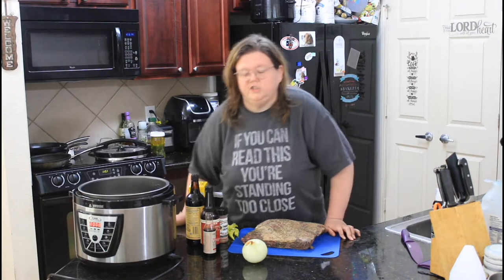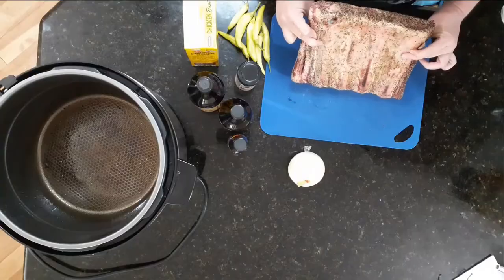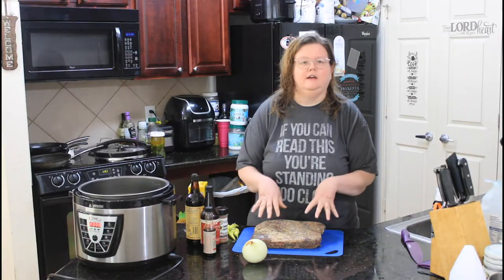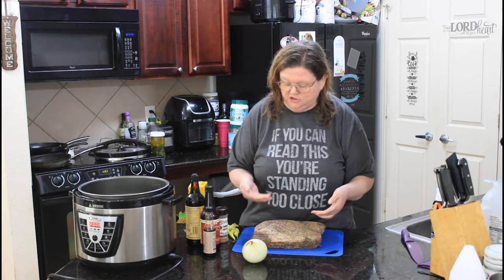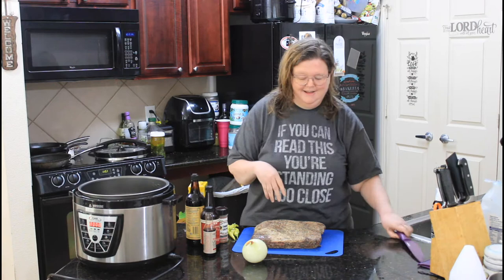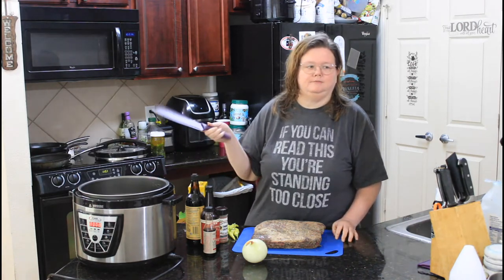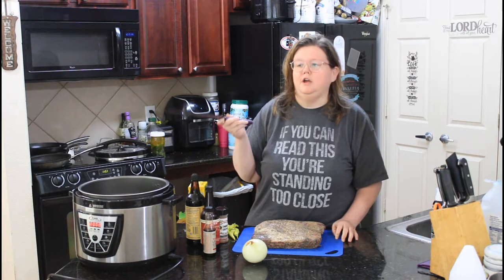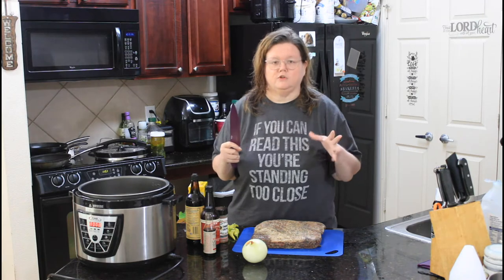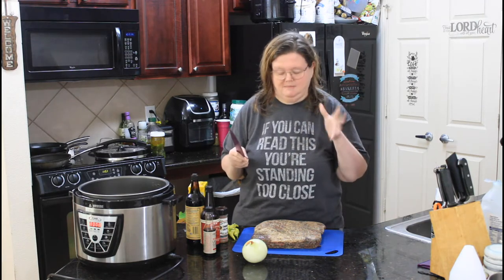So what we're going to do today — I've got some big old beef ribs. They have been kind of pre-seasoned at HEB. It is just a salt and pepper seasoning on it, but we're going to add a little bit more to kick it up. I am using my Power XL Pro pressure cooker because my pot is not big enough for all this. They're going to cook for hours, even under pressure, because I want them falling off the bone and just amazingly good.